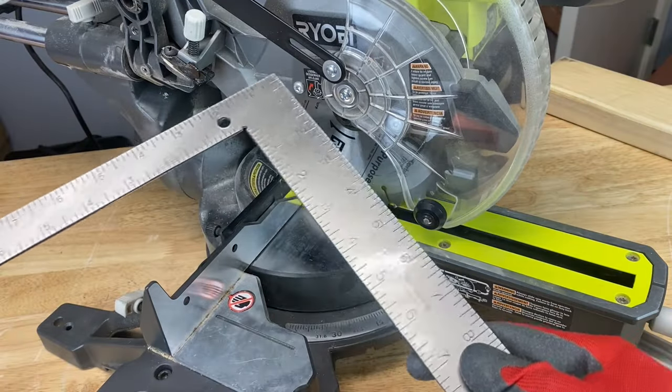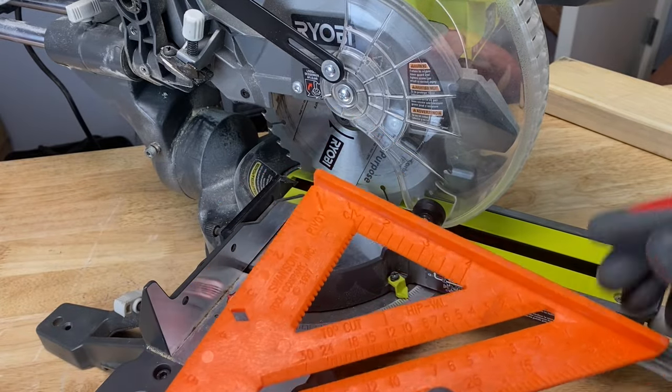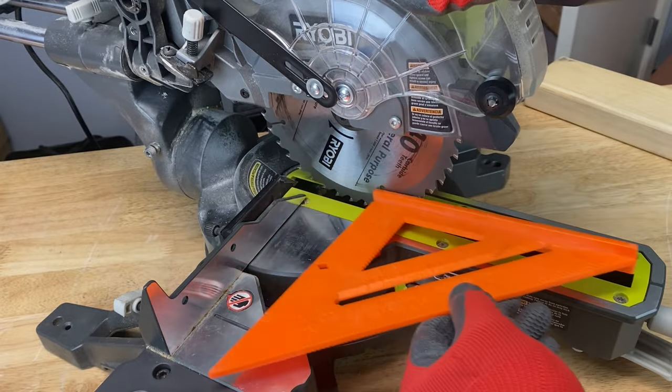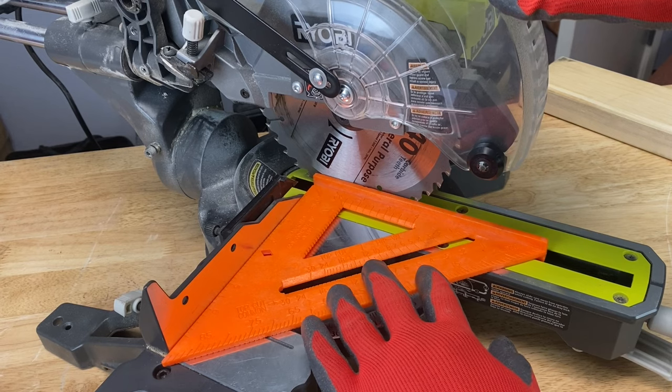By the way, if you don't have one of these, a speed square will do just fine. Just lift this shield up, take this portion of the speed square, slip it into the slot here, and you can get the same results.